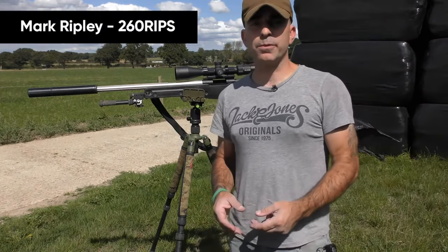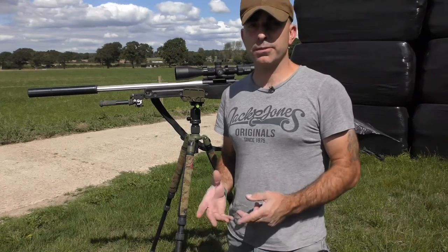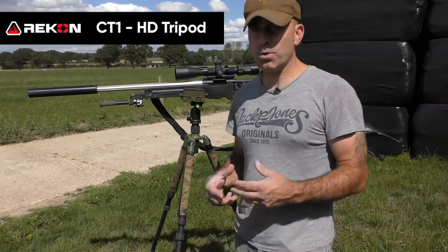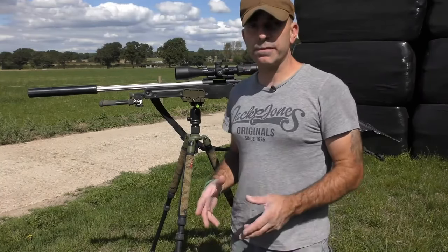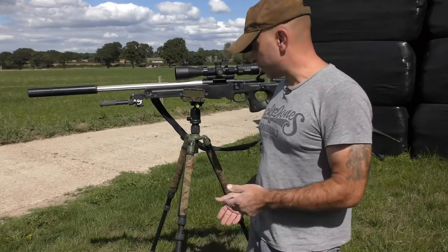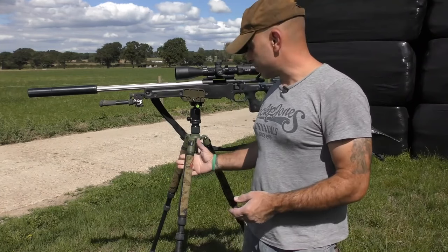There have been a few posts on Facebook where people are using tripods and struggling to get steady on them, so I thought I'd do a very quick video to go through what I do and how I use mine. It's not necessarily the way forward, but the principles are all the same and they work with any of the tripod systems.